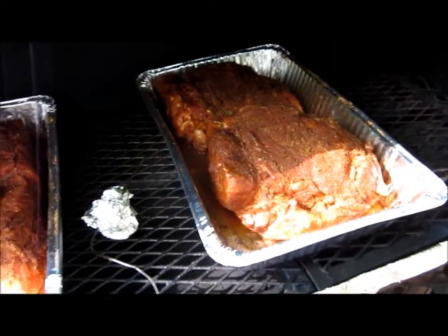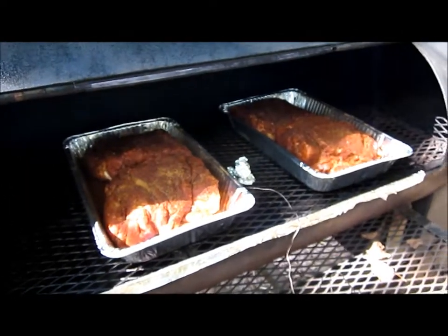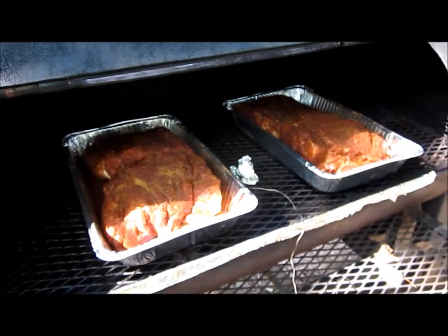We've got the girls' freshman volleyball team coming over for a party tomorrow, so we're cooking this up tonight, and we'll have all kinds of other goodies going tomorrow. So that's what we're doing today.